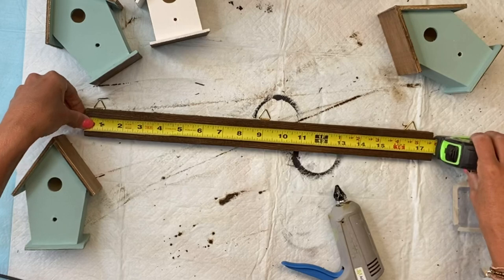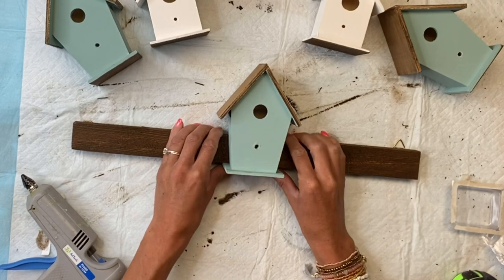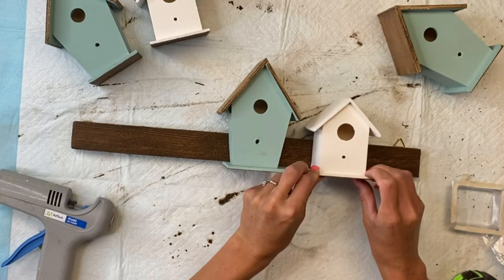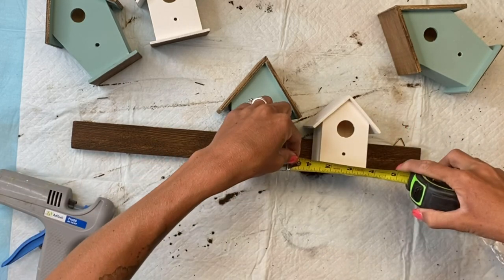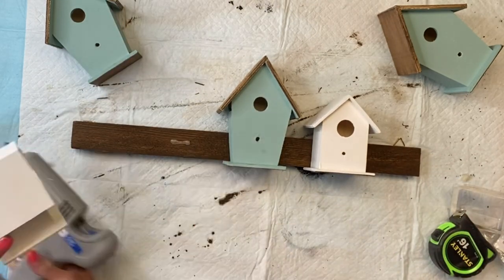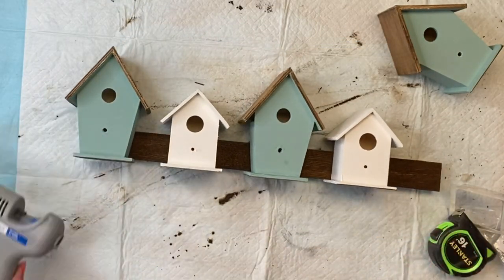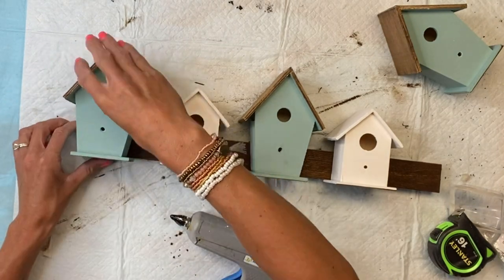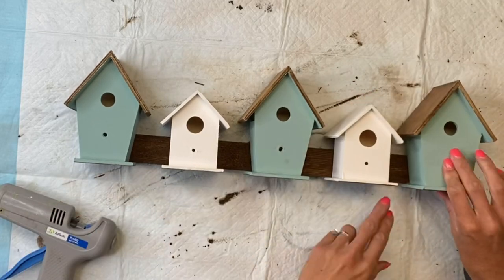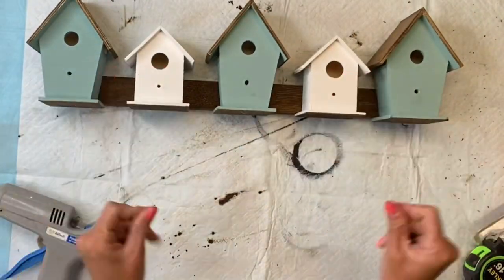Once everything was fully dry, I'm going to use some hot glue. Starting with the larger birdhouse, I'm going to center it on the piece of wood, then put the smaller ones to the right and to the left. You just want to space them out so it looks somewhat even. I'm resting the base of each birdhouse on the wood as well, so the back piece of wood is sitting on top of the base.